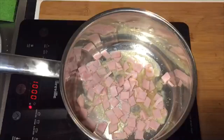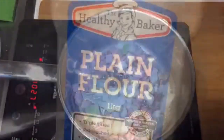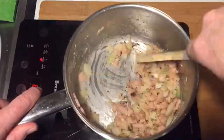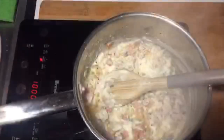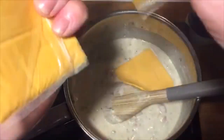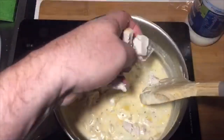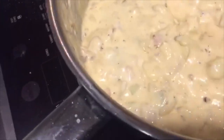We'll be right back. Hey folks, there is the cheesy, sour, creamy, chicken, bacon, onion sauce for the casserole.